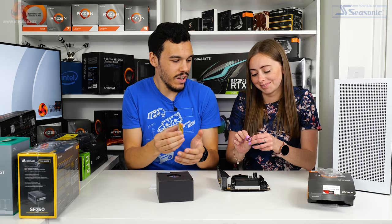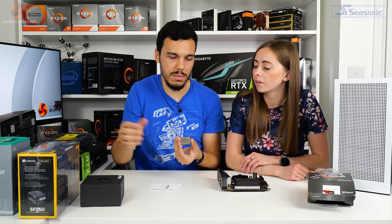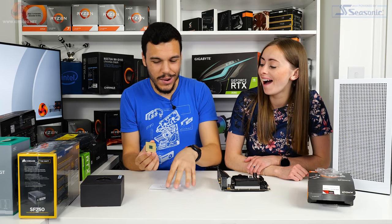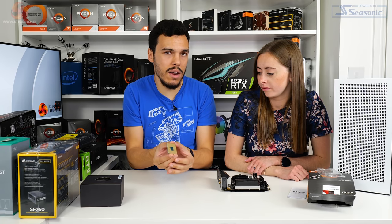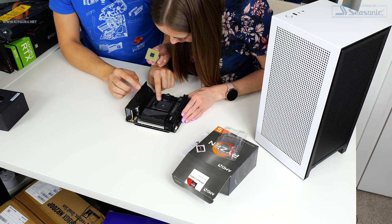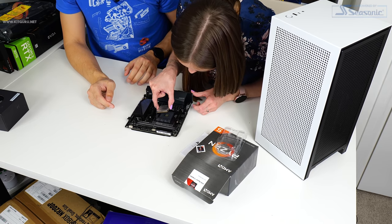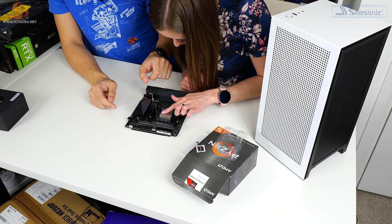What you'll see is a little gold notch on the underside, and that matches up with the notch on the motherboard. First thing on an AMD motherboard: lift up the retention socket, then line up the gold notch with the notch on the motherboard, and drop it in with no pressure. You don't push it — you basically place it on, no pressure, and it should fall into position. Just give it a little wiggle very, very gently — don't push it.